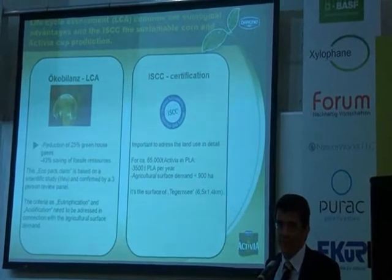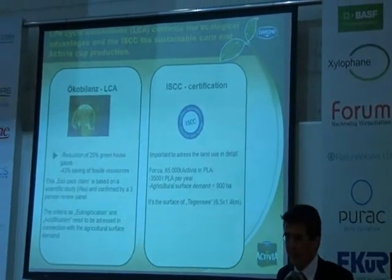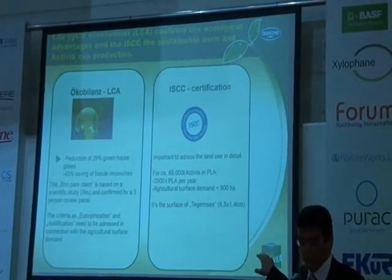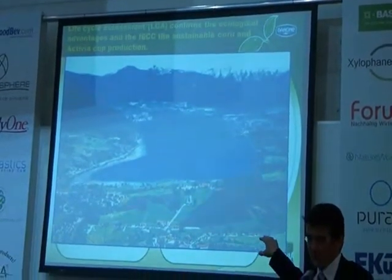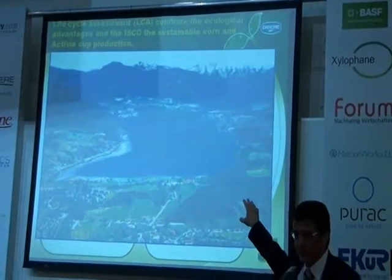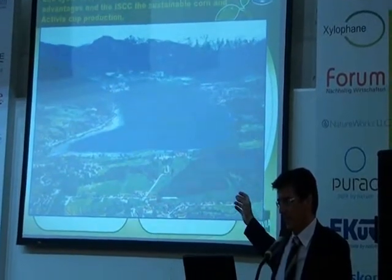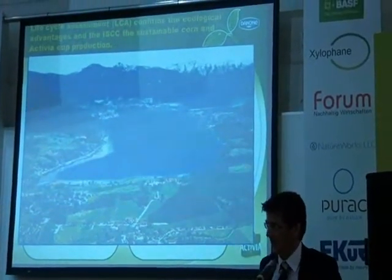I'm not a farmer and I guess most of you are not either — 900 hectares is something I cannot easily grasp. So I was looking for an example. 900 hectares is a surface of 6.5 by 1.4 kilometers, which is actually the surface of the Tegernsee in the south of Germany. This is the dimension of the agricultural surface we need for the corn production for the PLA of the biggest fruit yogurt in Germany. I put this picture so we can understand the size dimension — it's not all of Germany that needs to be planted with corn, it's just this area.